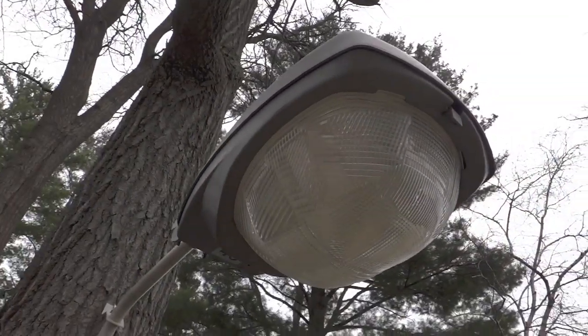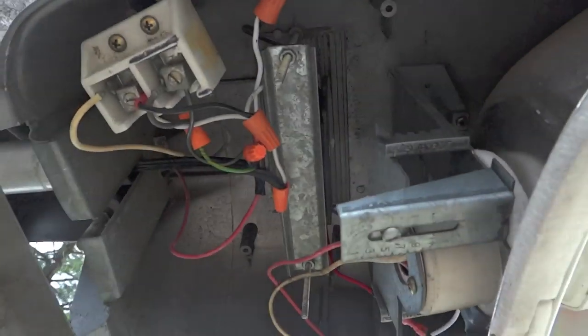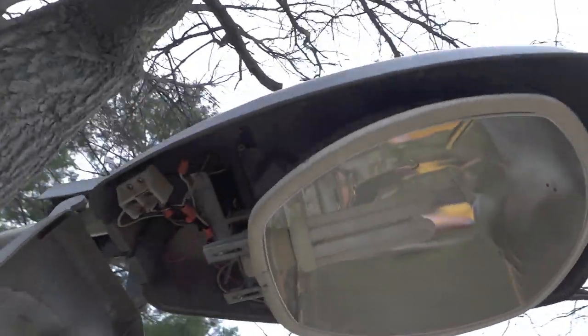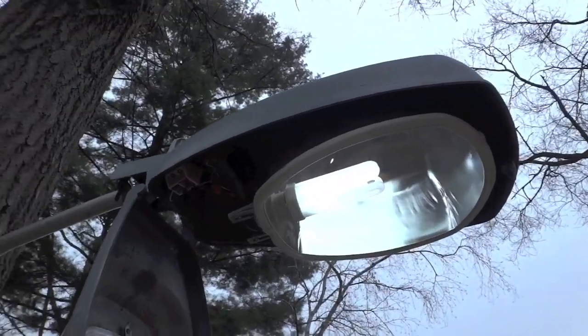I'm going to open it up and show you what I put inside. Now that it is open, you can see I have a 65 watt fluorescent bulb inside and an electronic ballast for it. The ballast and the bulb came out of a Cooper Lighting area light. This is what it looks like when it's just hanging, and I just turned it on.